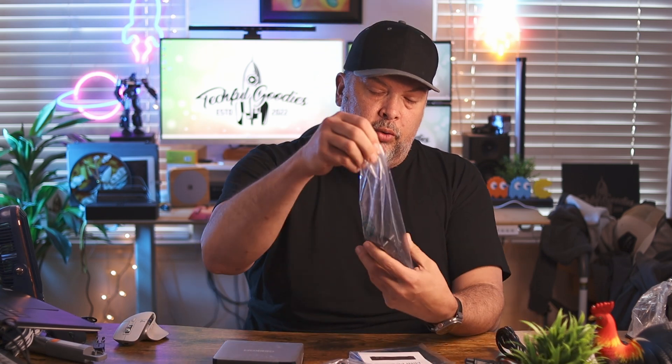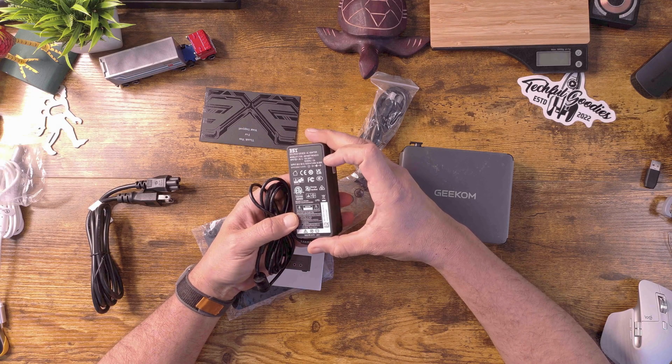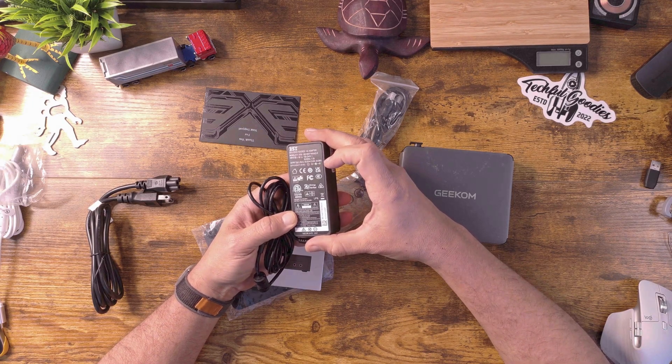You have a standard power cable here that goes to a power brick. They try to keep their power consumption low, and that's where the N100 processor comes in. This particular power supply is a 19-volt, 3.42-amp output. So whether you use this as a desktop PC or as a media center that's on all the time, you're going to have that lower power consumption, which is important.